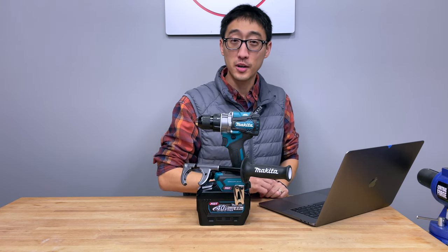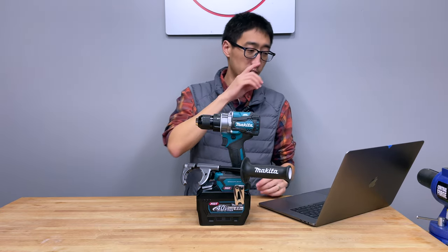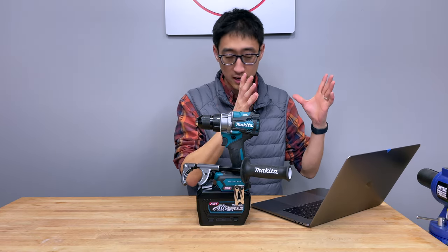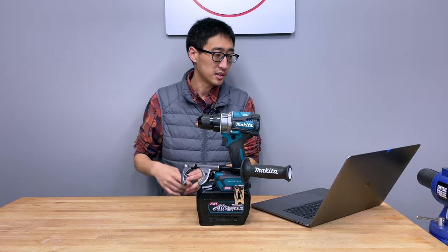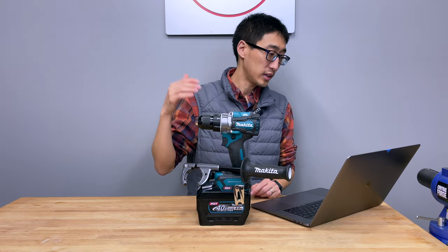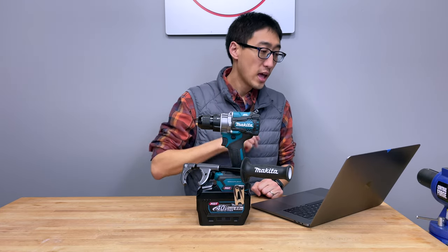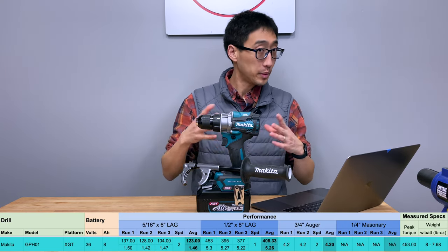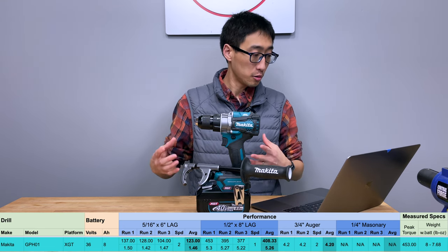Alright, I hope you caught those numbers. The results are going to surprise you, so let's take a quick look. We do a light duty, medium duty, and auger test. On the lighter duty test — the 5/16 x 6 inch lag test with the 8 amp hour battery — we ran three runs all on speed 2, and the average of the three runs comes in at 1.46 seconds with an average peak torque of around 123 inch pounds.